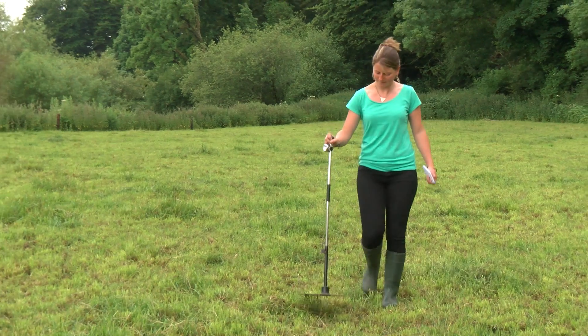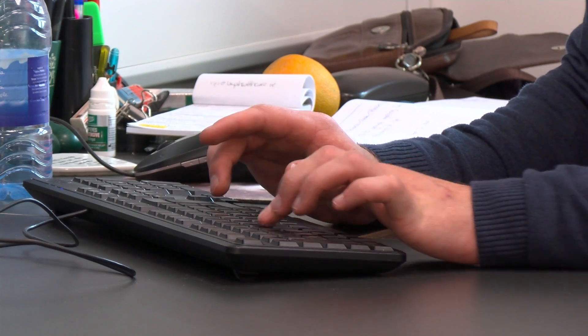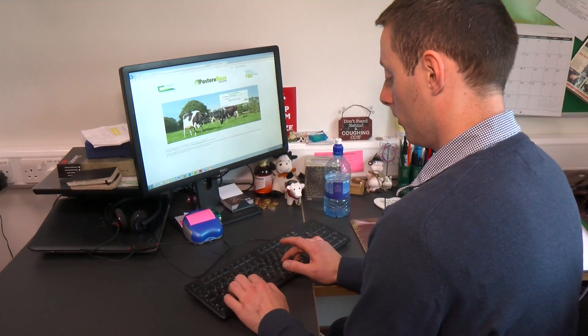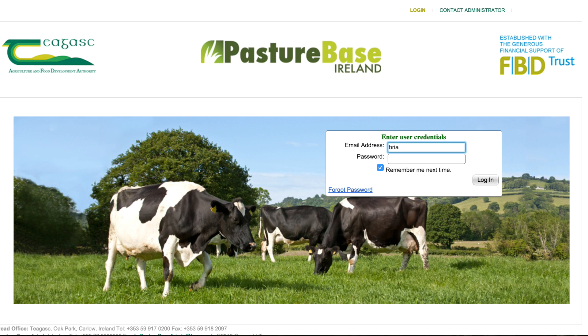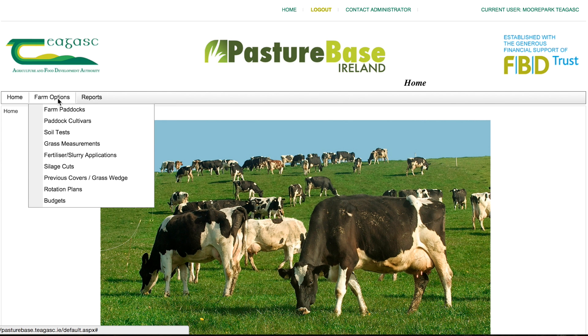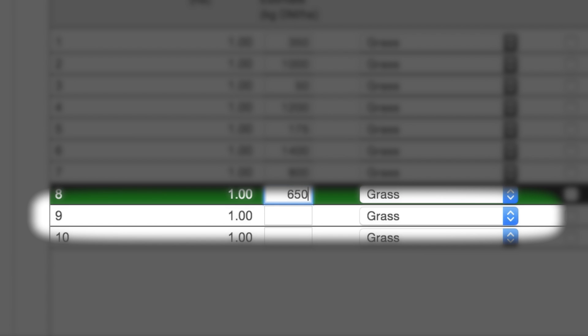When the farm cover is completed, the information is entered into a decision support tool such as Pasture-based Ireland or other commercially available software packages. Pasture-based Ireland is a web-based decision support tool which can be used on any computer with an internet connection. The grass covers we estimated today are entered here.